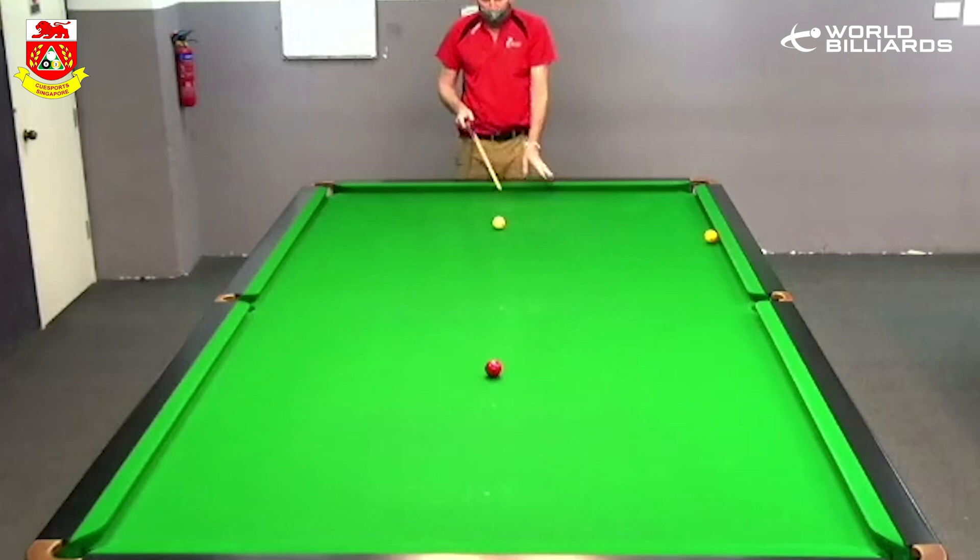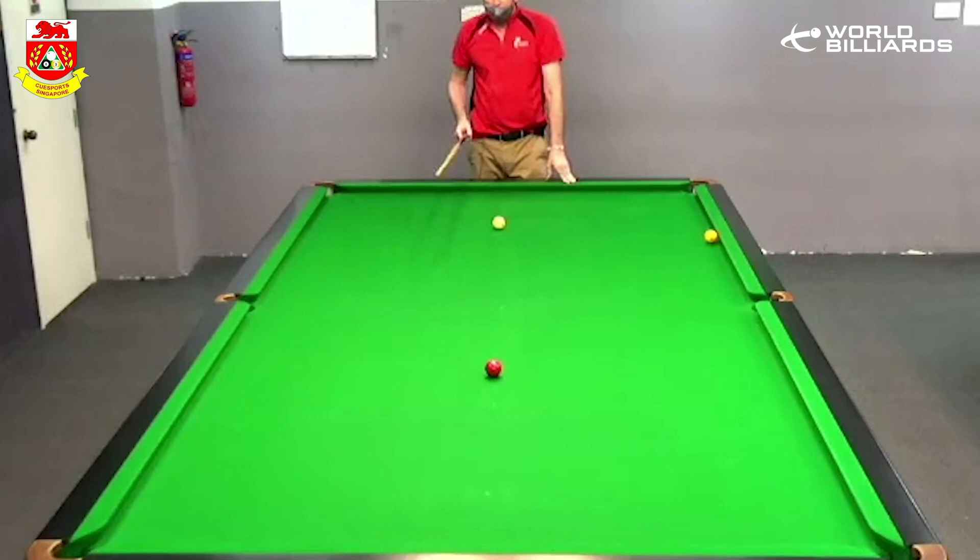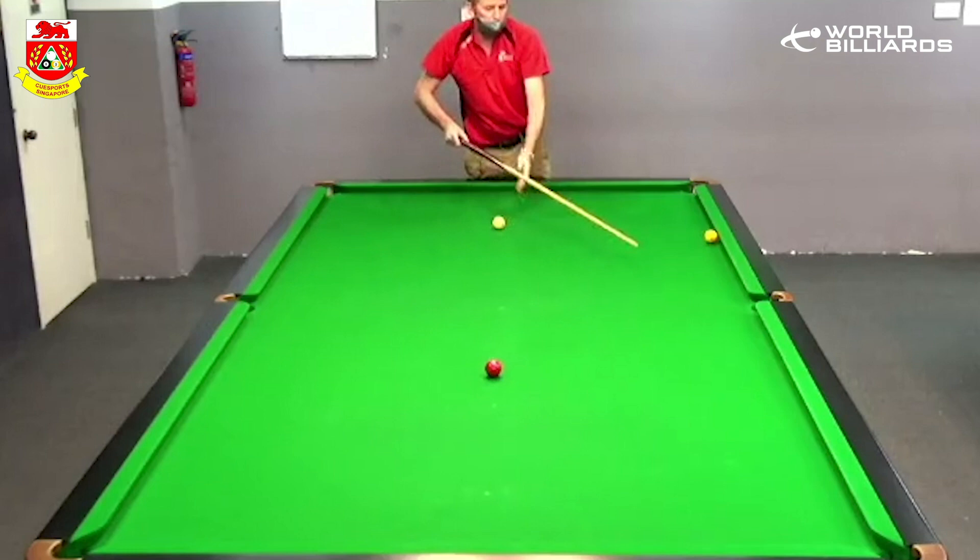So what I'd be doing here is playing two in-off reds. So in-off red into this corner pocket, sending the red off the top cushion, the side cushion, hopefully over here, for then the in-off red into this pocket, and then sending the red off the top cushion and hopefully somewhere around there. So let's give it a go.